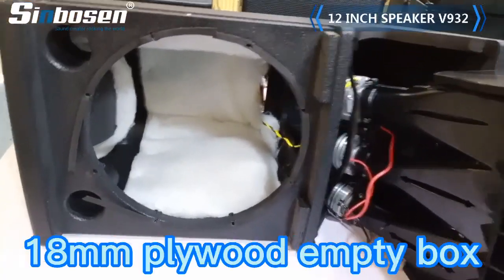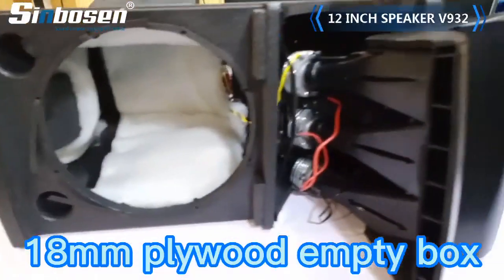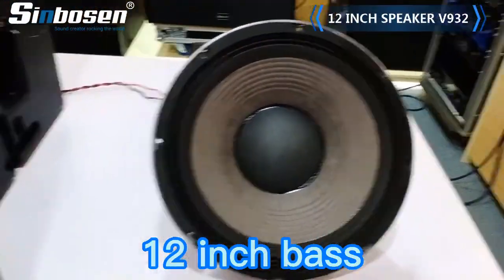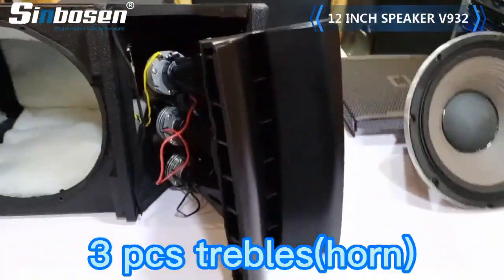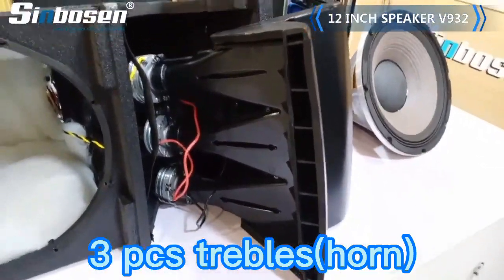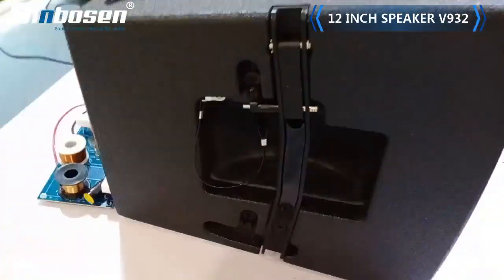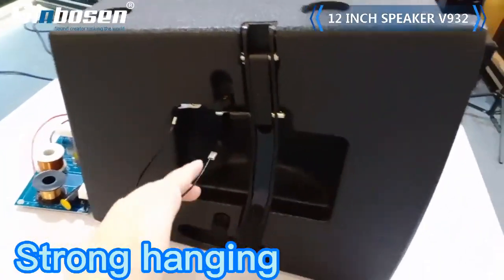You can see it with the 18mm empty box, 1 piece 2-inch base, and 3 pieces treble. It also comes with the hanging — you can hang it with your stage.